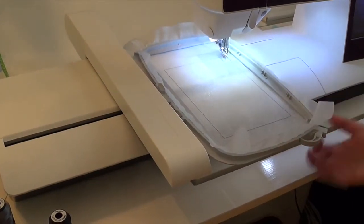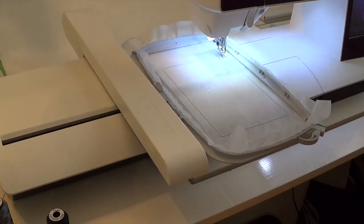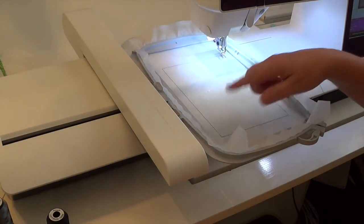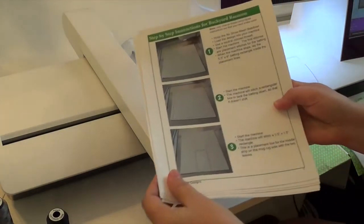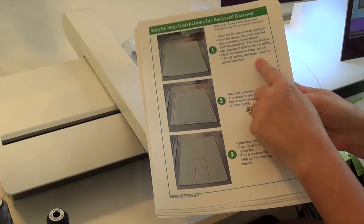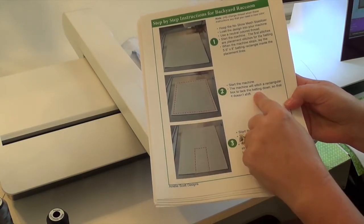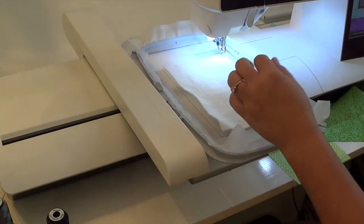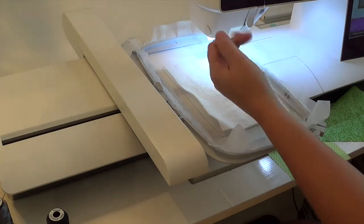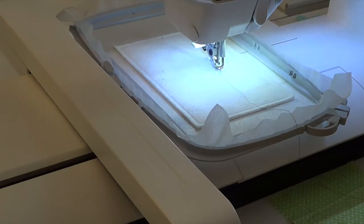What I've done is I've hooped my stabilizer. This is No-Show Mesh Stabilizer, but you can use anything that won't fall through — even a really tough cutaway. The first thing the machine stitched when I hit the button was the outline for my batting. Now I'm going to lay my batting down. So this is step one: when the machine stops, lay the batting down. Step two: the machine is going to stitch and hold this down. The batting is now tacked down in place.